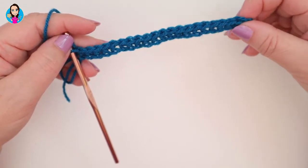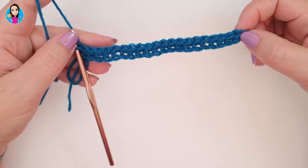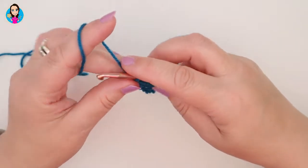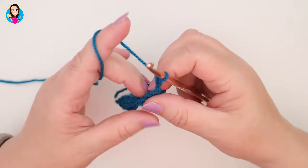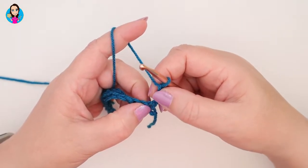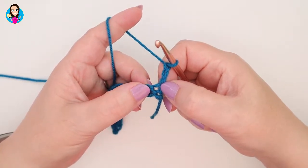I've finished row one, which was my double crochets back down my foundation chain. This is row two coming up now, which is the first part of the two-row repeat pattern. To start this off we're going to chain three — one, two, three — and we're going to turn our work. This chain three is going to act as a treble, so it counts, and therefore we're not going to be working into this first stitch when we're counting our stitches.